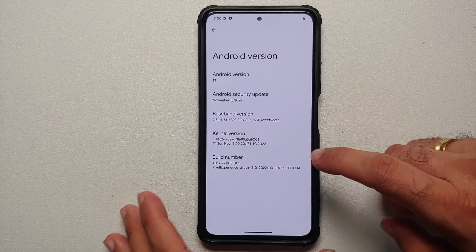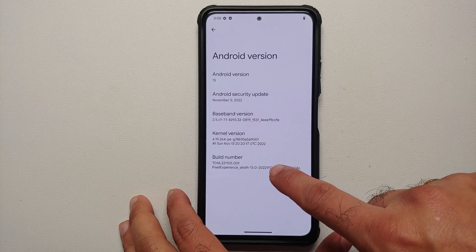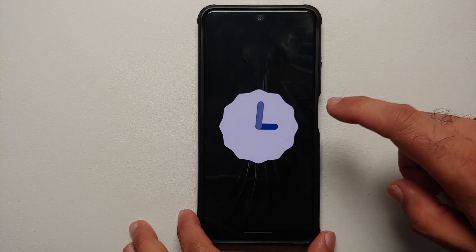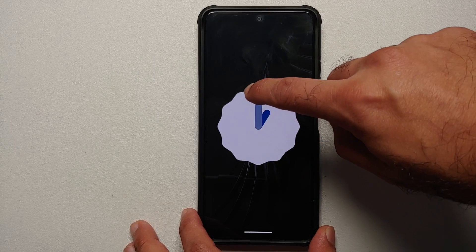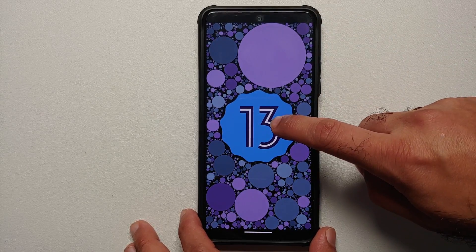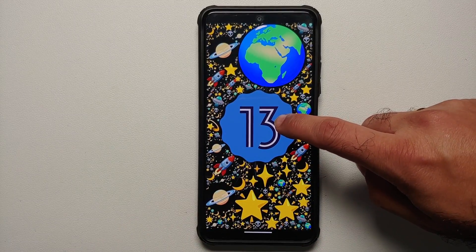Hey peeps, what's up, Manji here back with another video. In this video I'm going to show you how you can install the official build of Pixel Experience Plus or normal edition based on Android 13 on your Poco F3, the Mi 11x, or the Redmi K40.